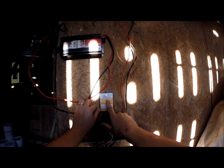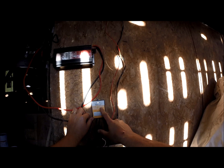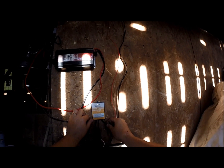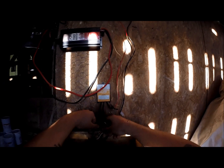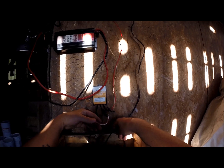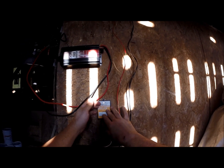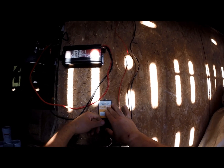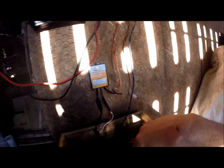This is my solar charge regulator. It's a 7 amp, 100 watt maximum. This is my load side — this is what the LED lights are connected to. Here I have my solar panel coming in to the regulator. The regulator is very important because it regulates the amount of power going from the panel into the battery, so you're not overcharging your deep cycle battery.